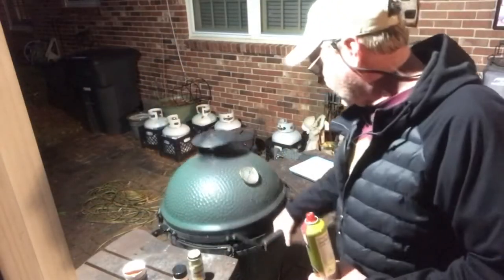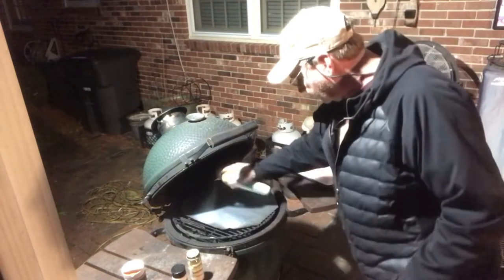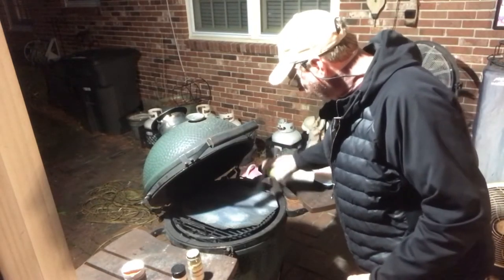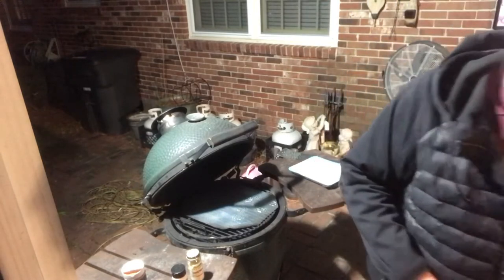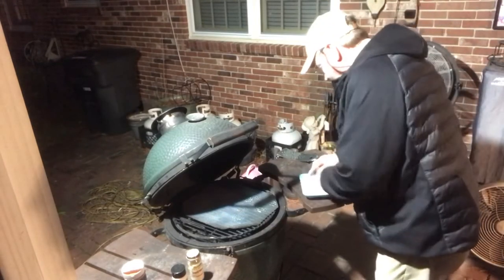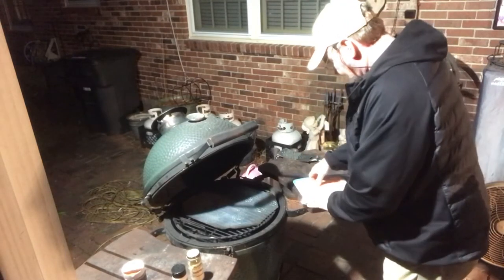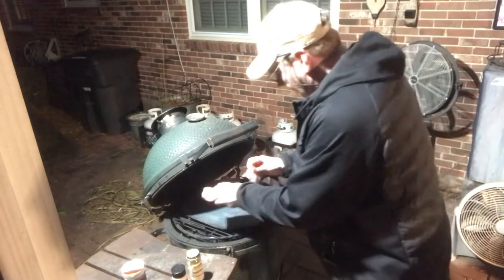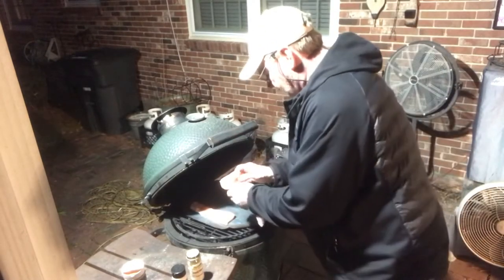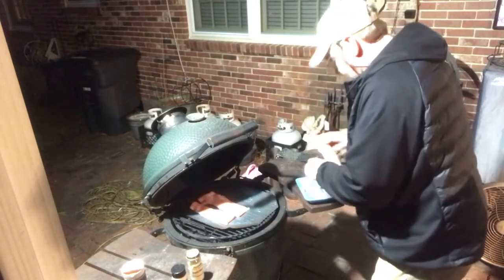I got my fish mat on the grill. We're gonna spray it with some olive oil, then we're gonna put our mahi steaks on the grill. I love me some mahi mahi — it's good fish!